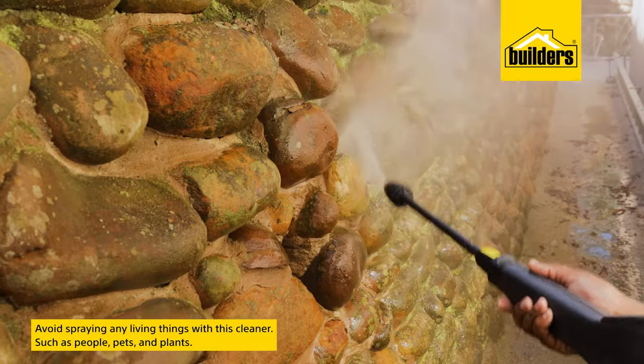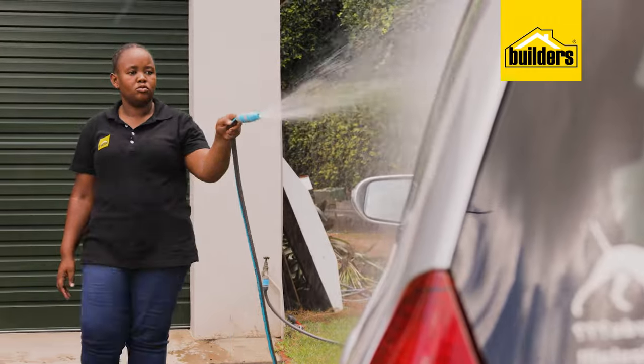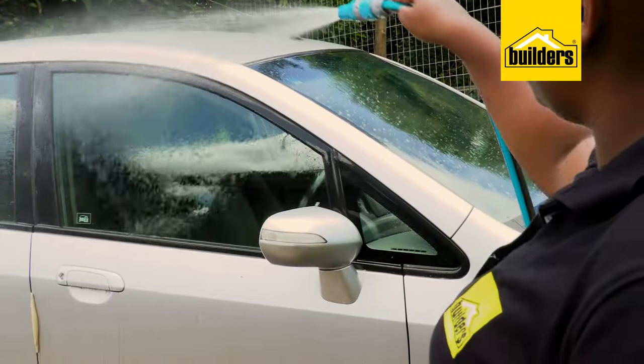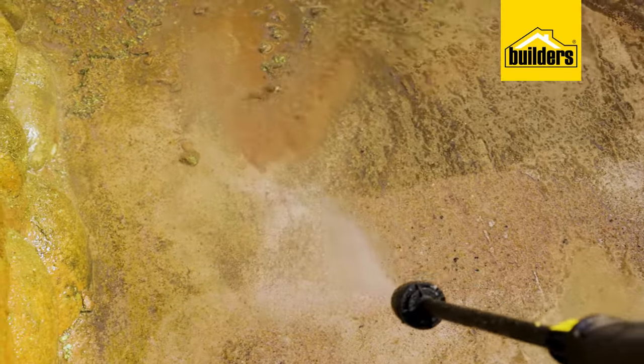With great power comes responsibility — a pressure cleaner is not a toy, and you should avoid spraying any living things with it, such as people, pets, or plants. As a comparison, a standard garden tap has around one to one and a half bars of pressure, while this model has a maximum pressure of 120 bar.